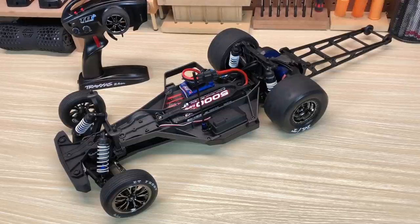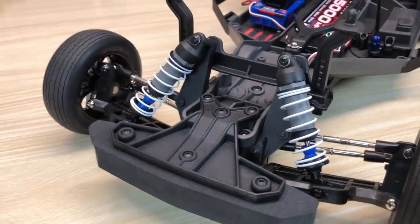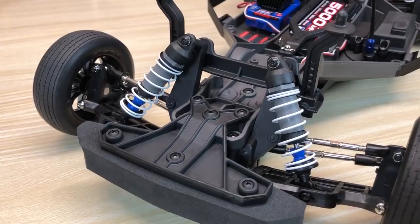It is a Drag Slash — it's going to be a Slash and it's going to have Slash parts. You also have the familiar front shock tower. The rear shock tower is new — I'll move in closer on those for you. That is the traditional front shock tower for a Slash, as well as the Rustler, Bandit, and Stampede, all those models that share components.